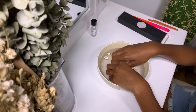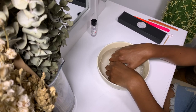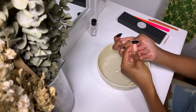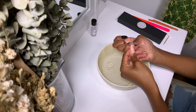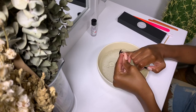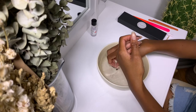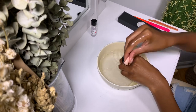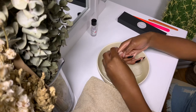Now I'm soaking my fingernails in the warm water so the oil can loosen up the nail glue. Once I feel the press-ons loosening up, I'll slide my fingernails underneath to loosen them more. I also use a wooden stick that comes with most press-on nail packs to gently slide under there — that also helps the oil get underneath the nail.